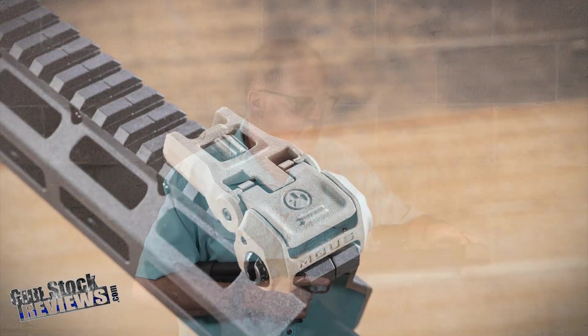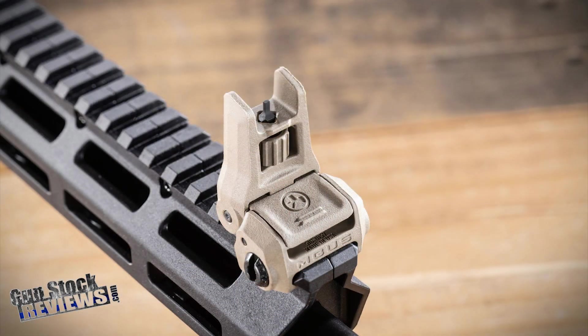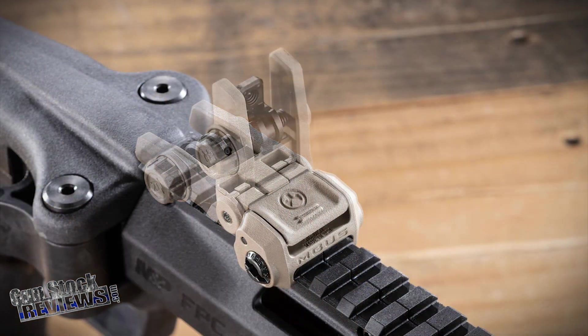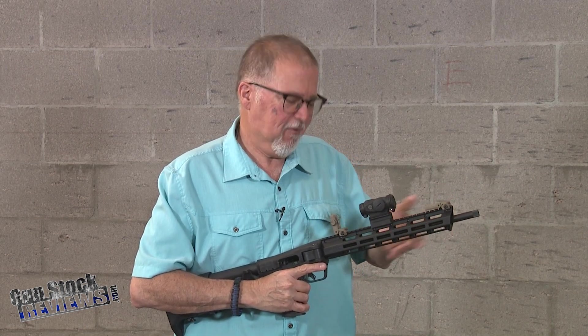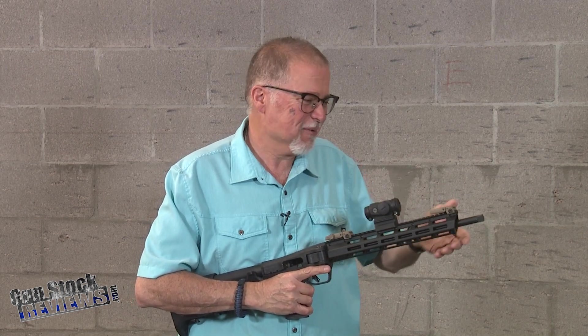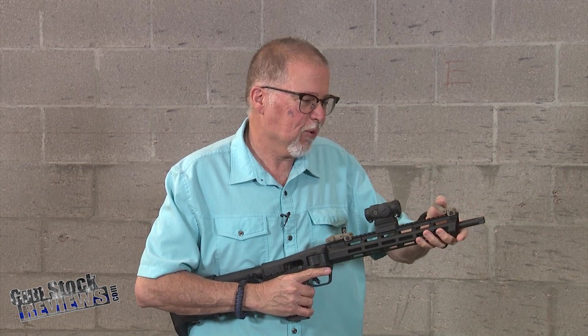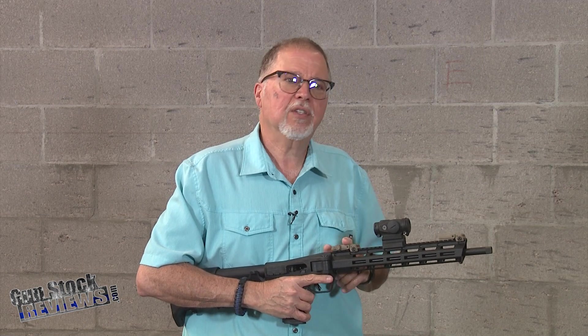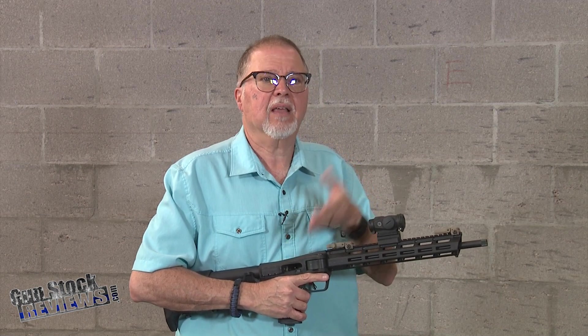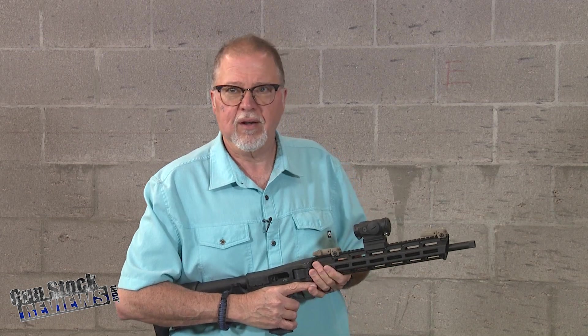I put in the new MOS front and rear sight. I think you press here — there you go. I've used them only once. David's laughing back there because I used them for photos and put them back on and never tried them again. These are tan and the gun is black — those are the ones I could find, so don't hate me for it.